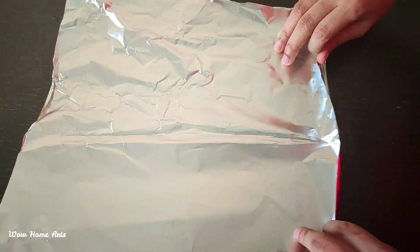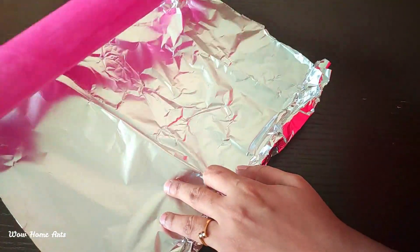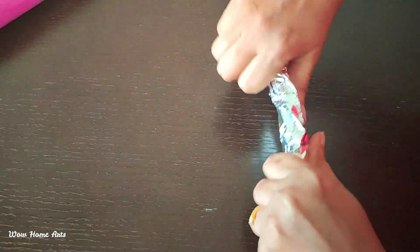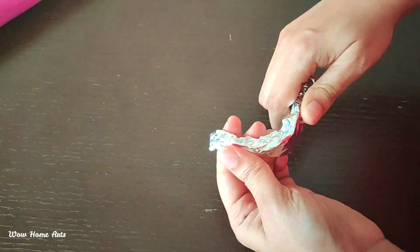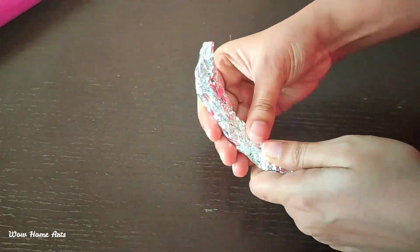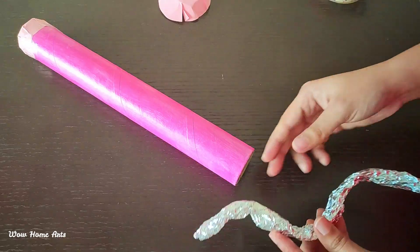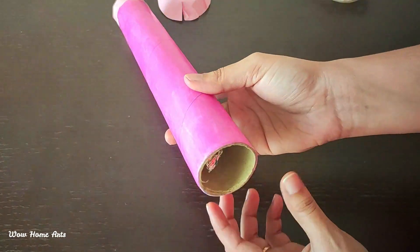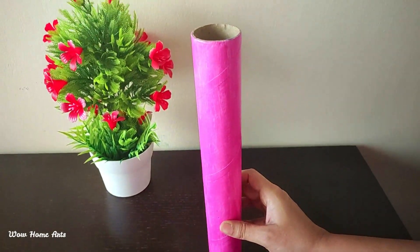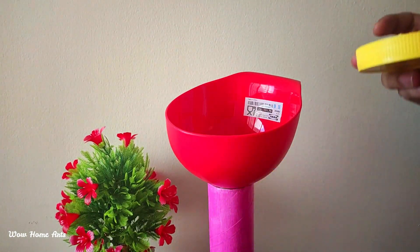Now we have a foil paper. We can roll the foil paper and cut it to size. Roll it in and insert the foil paper into the cardboard roll.